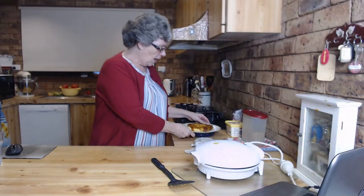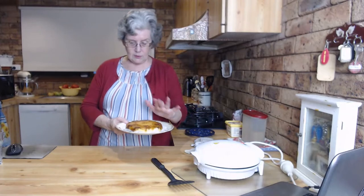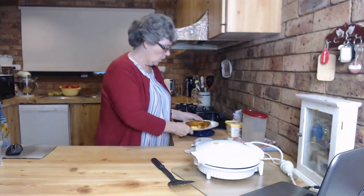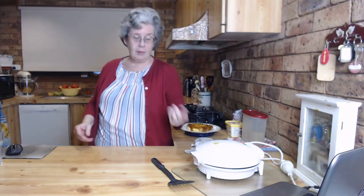This pineapple upside down cake is going to take about 10 minutes. Then we'll let it sit for a few minutes. I didn't let this pre-made one sit for the full five minutes because I didn't want the toffee to start sticking on the bottom of the pie maker or to the baking paper.